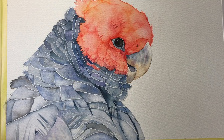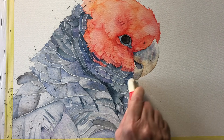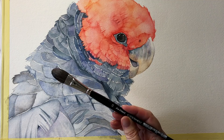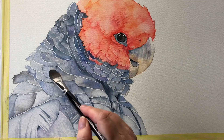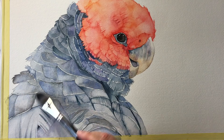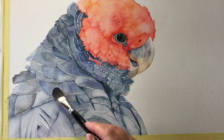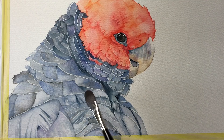Now I just need to remove my pencil lines and make sure there are none left showing. I'm going to use my Casaneo oval pointed wash brush and paint some clean water gently over the top of the whole grey area. This helps to lift some of the pigment and soften and merge the feathers so they look like they're all part of the bird instead of being painted individually.